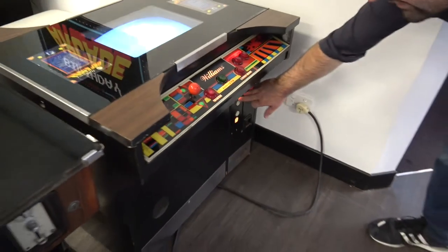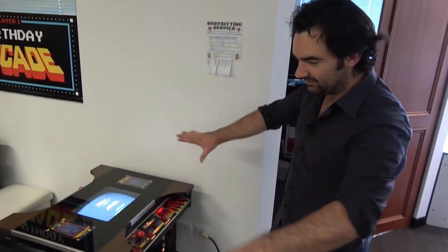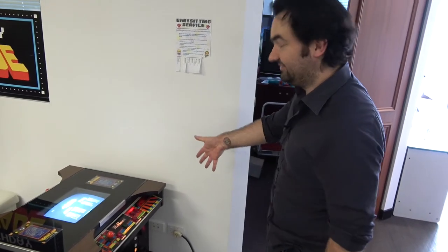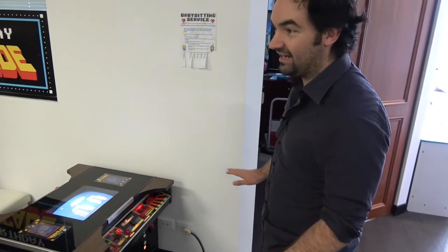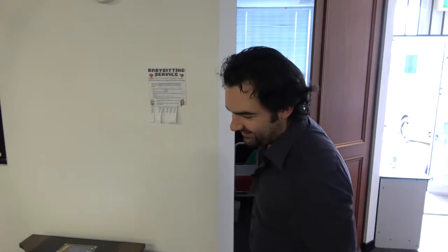Did you import this yourself? No. Roy — who I'm sure you know — your marble cocktail, the one you got recently, that was from Roy, right? That's him yeah. So that's actually still his. Some of these are still his. He refuses to sell them. And he needs the space to put them, and I need the machines without having to become poor.